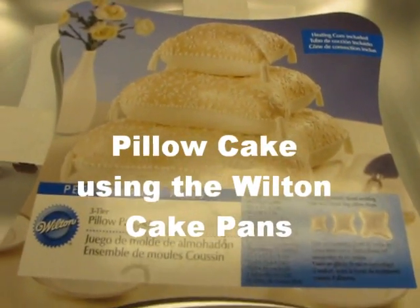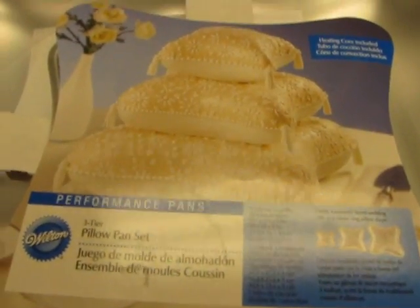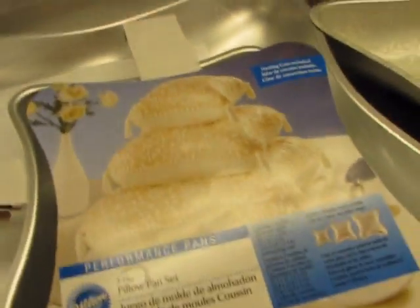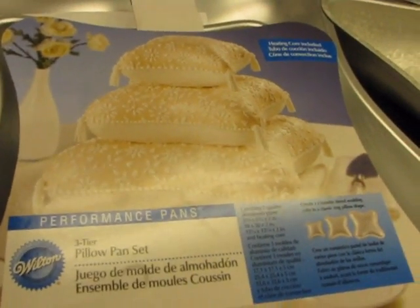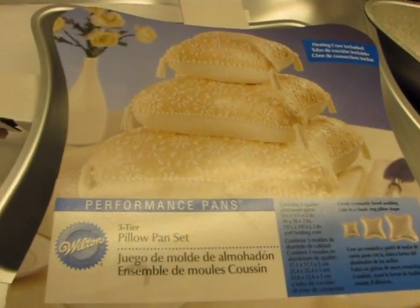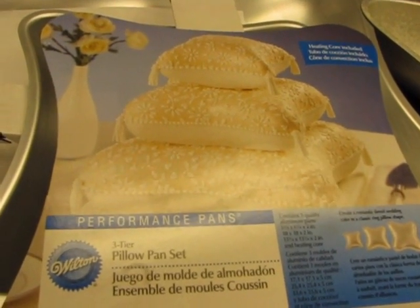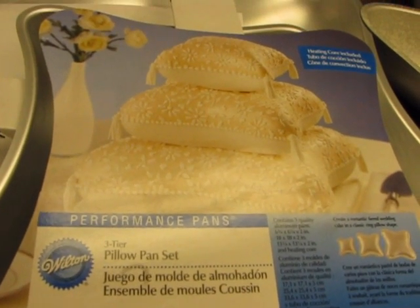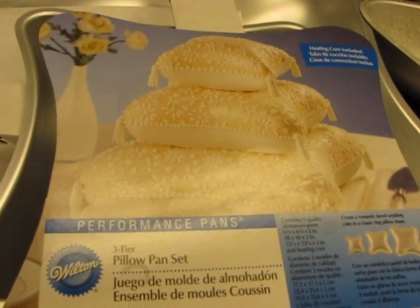Hi everyone. I wanted to show my new pillow cake pans from Wilton. What I usually do is I bake the square cakes and carve them out, and I have a YouTube tutorial on that. One of the comments someone left me was that it's easier just to use the pillow cake pans. Maybe — I'm going to try it today.